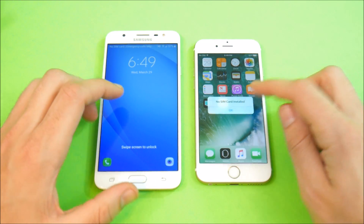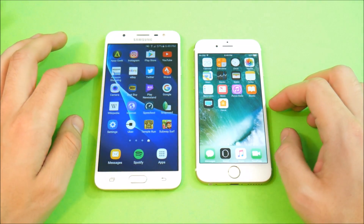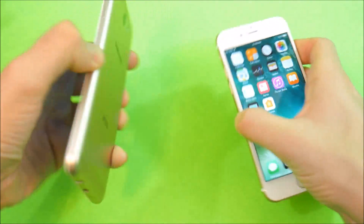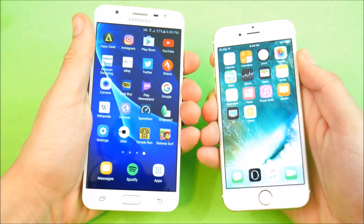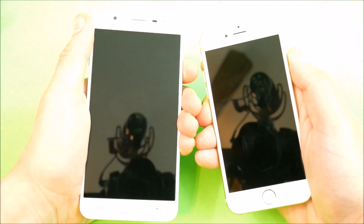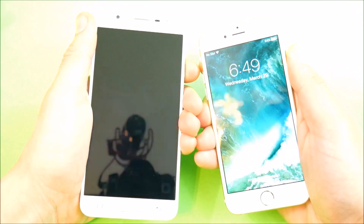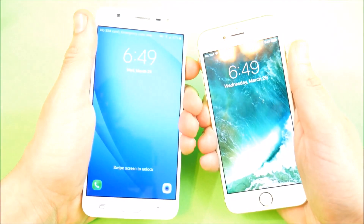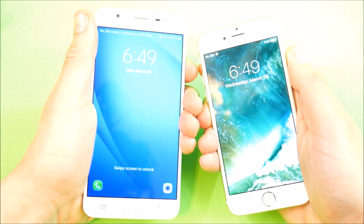That was pretty close — you guys are going to have to let me know which one won. I think it was the iPhone 6, but it was very, very close. One thing I noticed is that the Apple iPhone 6 from the lock screen actually goes into the home screen first. There's a little delay with the J7 — so it's just a little bit more responsive on the iPhone 6.